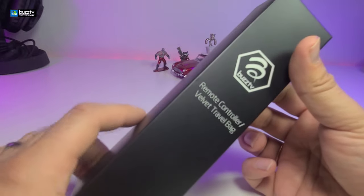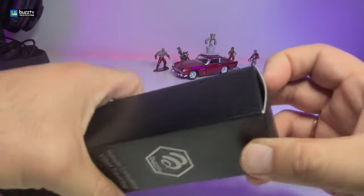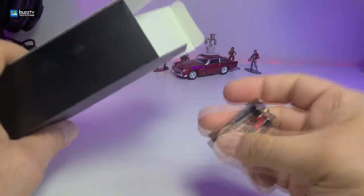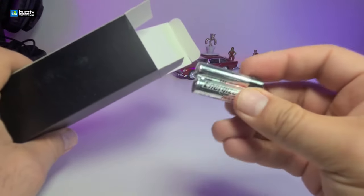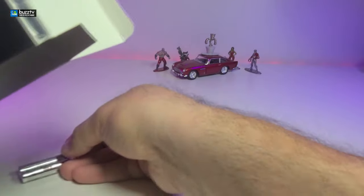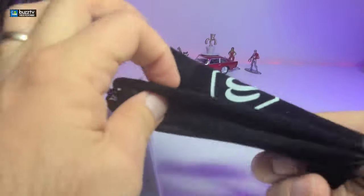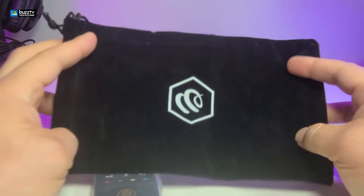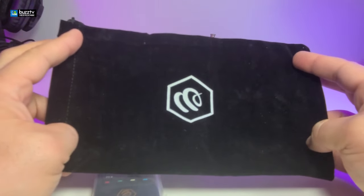The second box contains the remote control and velvet traveling bag. In that you're also going to get your AAA batteries, done by Energizer which is really good quality. Here's the remote — we will cover it in a few seconds — and then the traveling bag. So now anywhere you go you can put your dongle, power, and also the remote inside of this and take it anywhere you want.